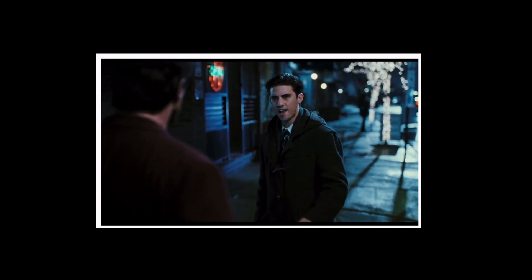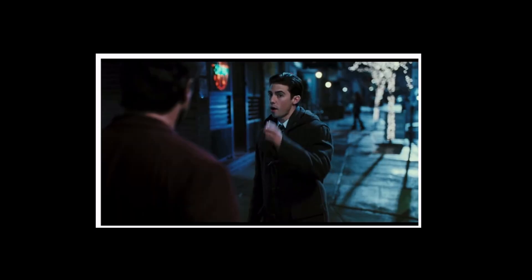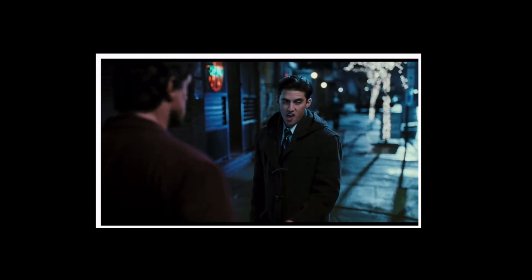Before we start I'd just like to show you some reference that I've filmed for myself. This is quite embarrassing, but you know, it's part of the job. So here we go.